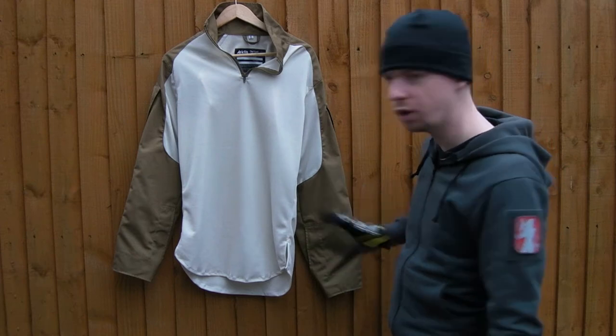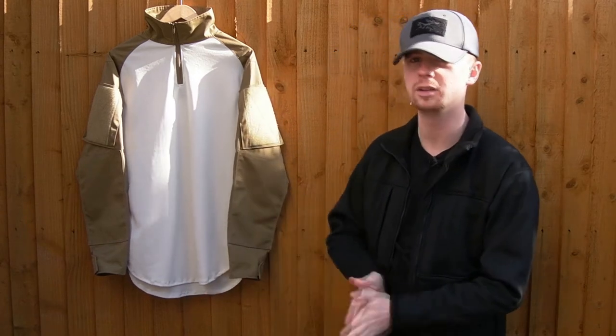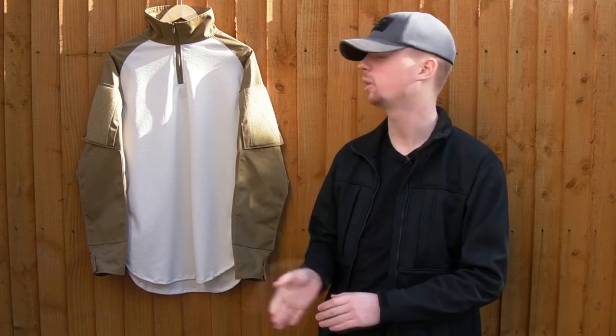Stitching is absolutely bang on — all straight, neat, excellent. I've looked right over it and it's fine. So to wrap up — I let my camera battery die, so we've had to wait a while to do the ending. But I've covered everything, all the main features — the upsides, the small niggles, the little things that could change. We'll hope they do an updated version of the shirt later on. But overall, it does what it says on the tin. It's a very good hot climate combat shirt, it comes in a lot of colours, the construction quality is excellent, and despite the slight colour issue, the materials are extremely good. I'm very happy with it.